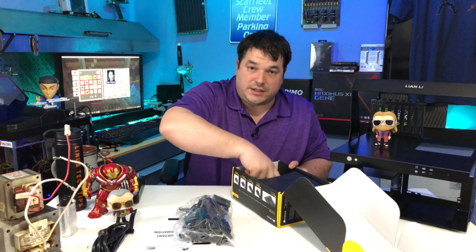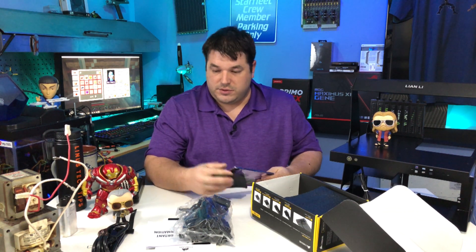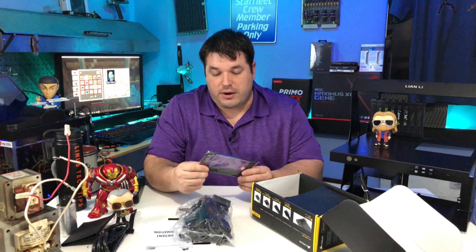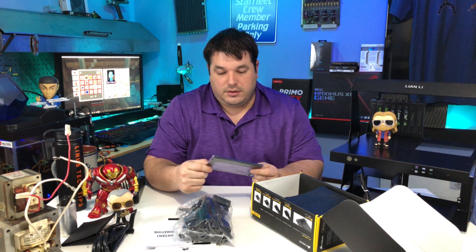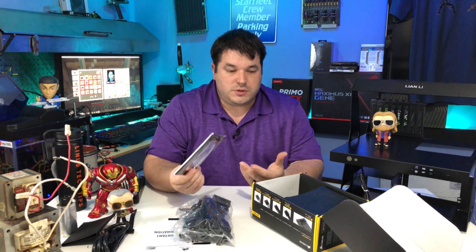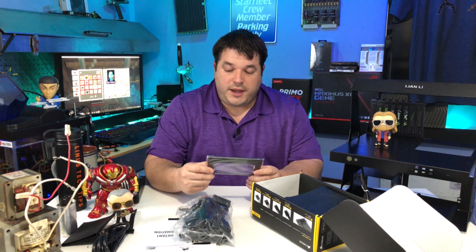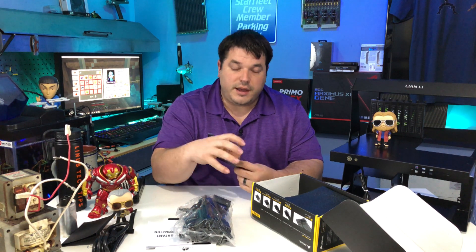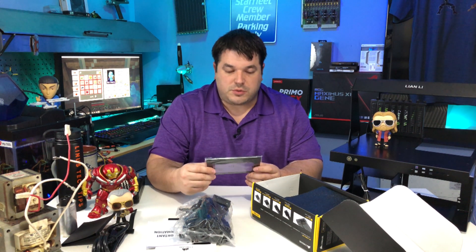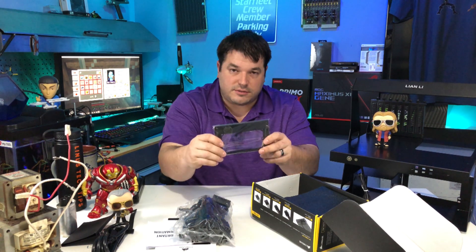Here's something unique to this power supply: a bracket that they give you. Since this is a small form factor power supply that quite often gets installed in a normal case, in a normal case it's too small — the layout is too small for the actual mounting. So they give you an adapter bracket; you screw it to this, and then this screws in place.